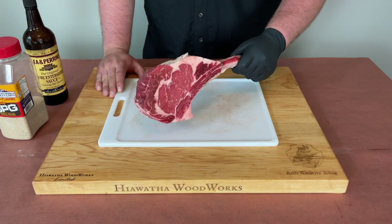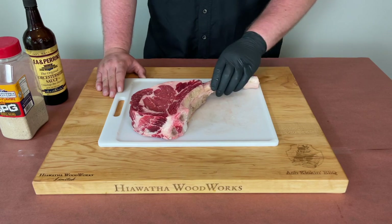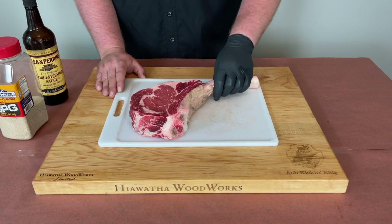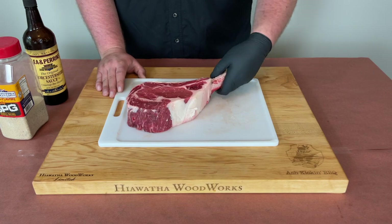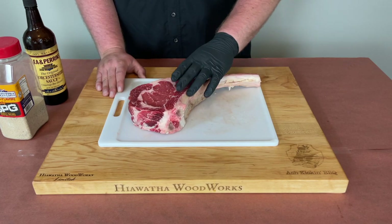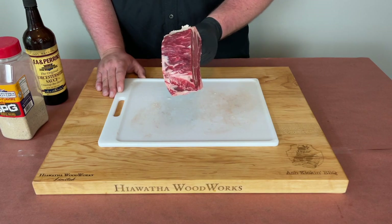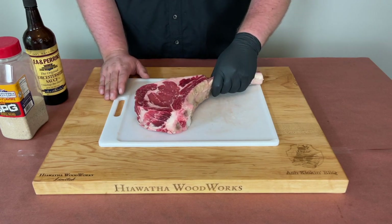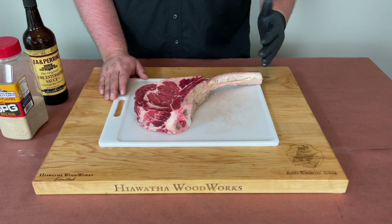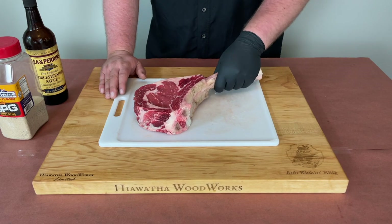You can see we have our tomahawk steak here. All it is is just a thick cut ribeye with the bone in it. A lot of people will say that they're a waste of money because you're paying for the bone, and I tell those people: once you start paying for my steaks, you can tell me what to buy — because I absolutely love these. They have a great presentation factor and they're absolutely delicious. Look how thick that steak is. We've got a pretty decent spinalis up here; marbling could be better. This is a budget-friendly tomahawk steak I got from Sam's Club, but they're absolutely delicious.